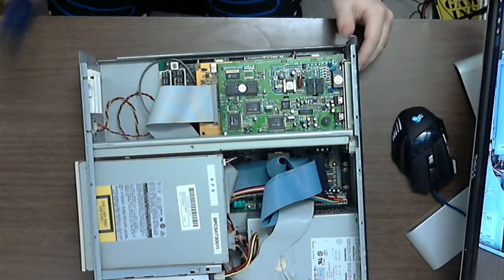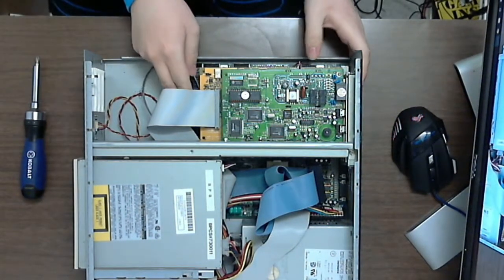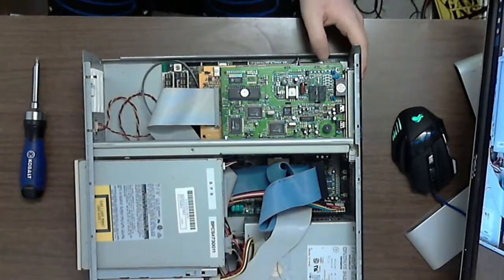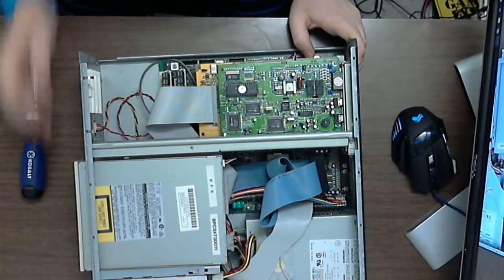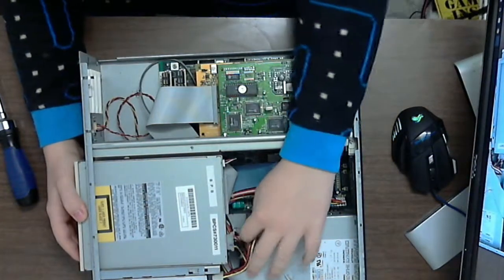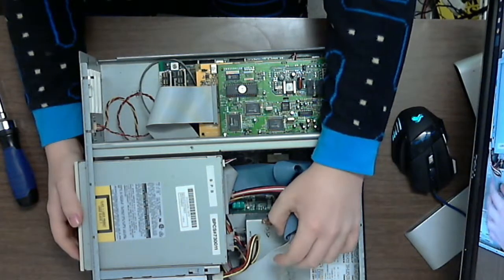I put the cards back in, and this is what it looks like fully assembled. I'm going to be putting a spare IDE cable I have to replace the broken one. The power switch is sort of a weird situation because it's a button — but look down here, it's just an extension.